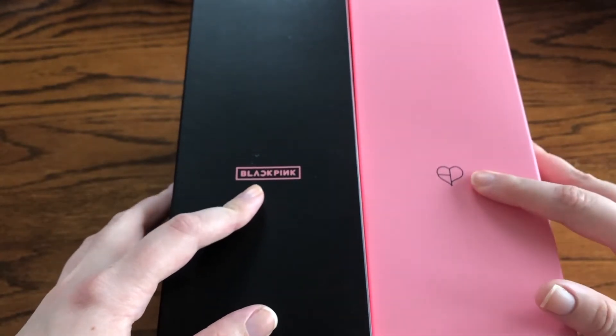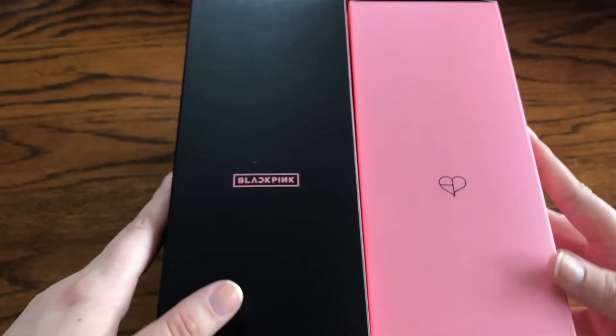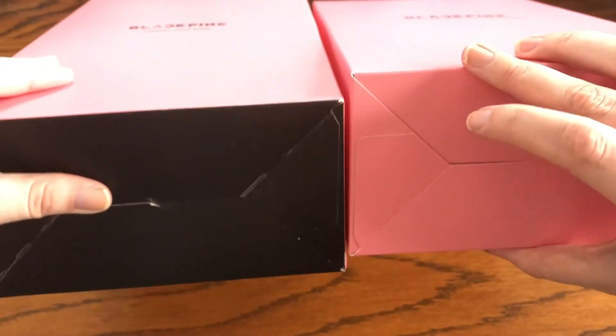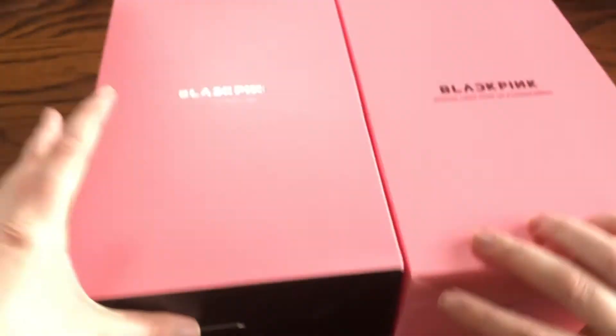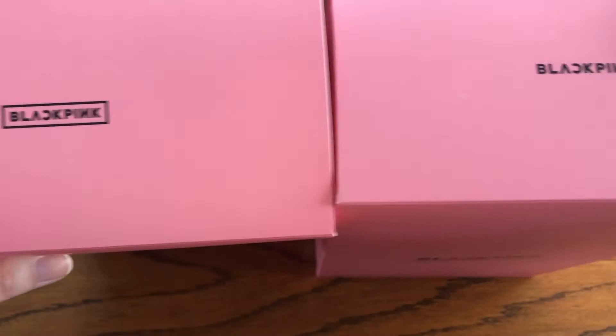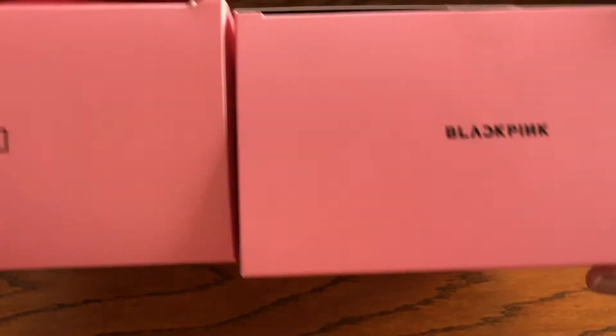On the other side, version 1 has Blackpink and YG again, while version 2 doesn't. It has their logo and what must be their new logo, which is cute. The bottom of version 1 is black and version 2 is pink. The top shows Blackpink with the old logo on version 1 and just their name on version 2. Let's open it.